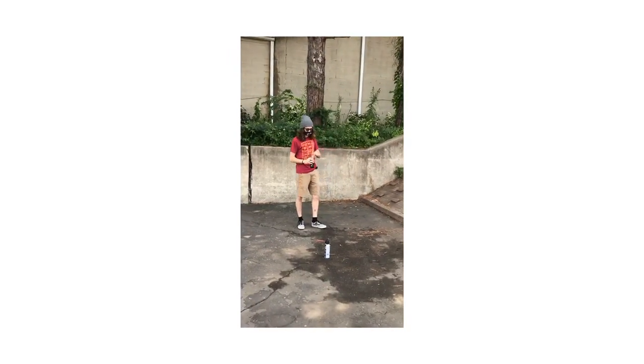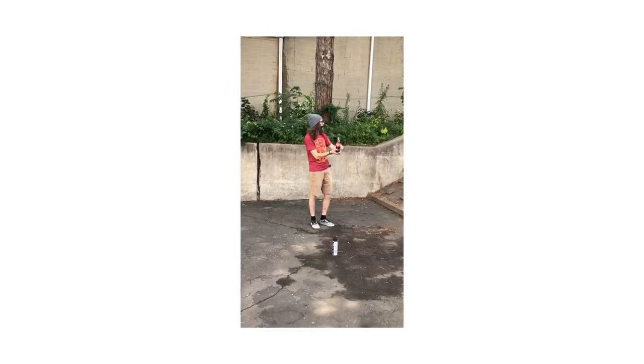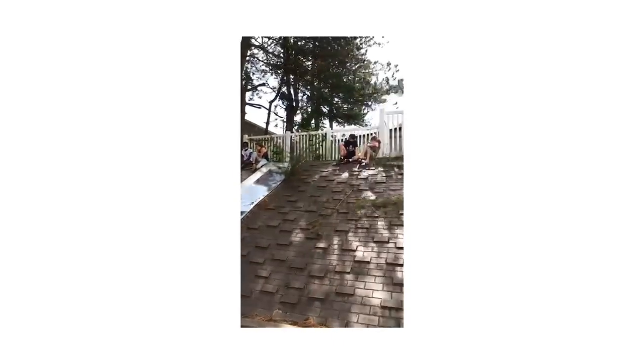That's going to cause a lot of pressure to build up, and then when we flip it over, all that's going to want to try to go up to the top and it's going to push all that liquid out. So let's empty some of this out first.